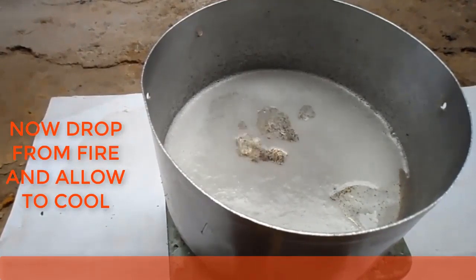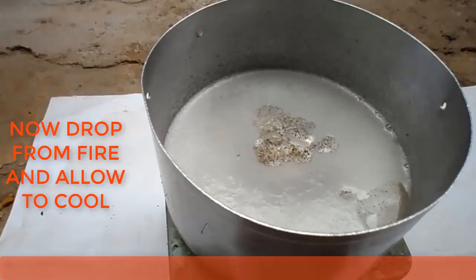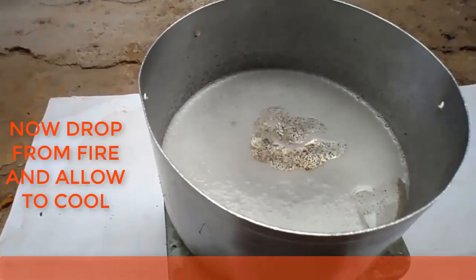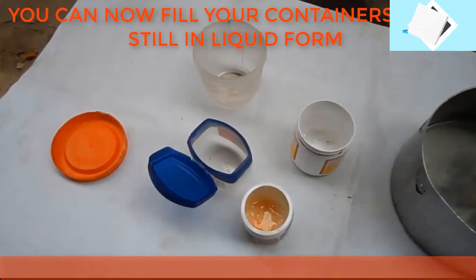Now you can drop the mixture from the fire and allow it to cool. Fill your containers while it is still in liquid form.